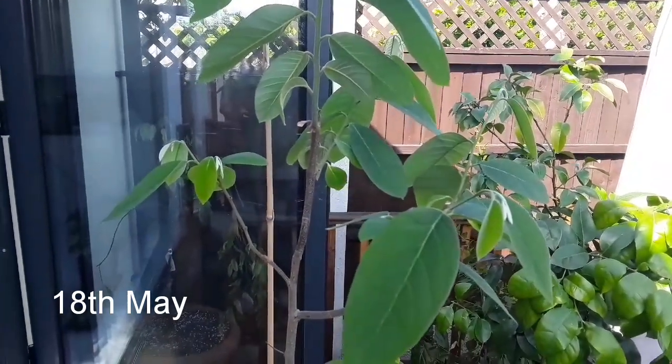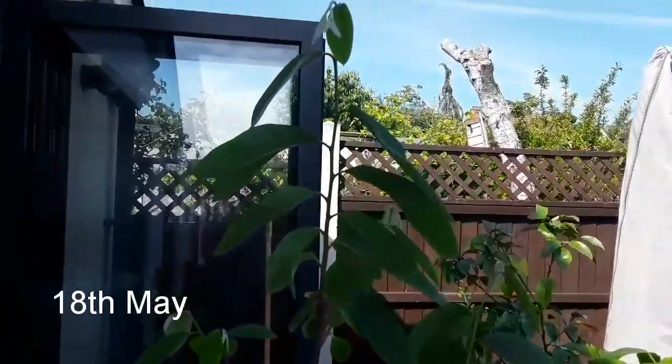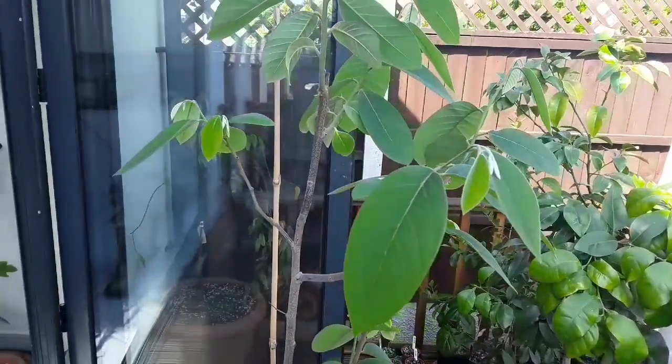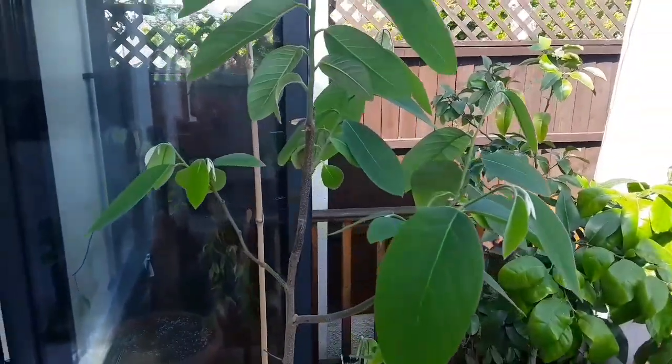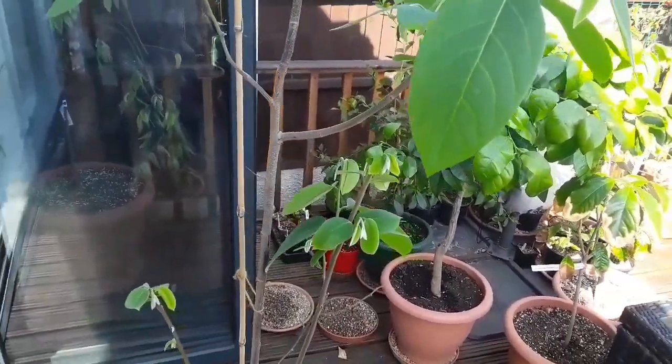Good afternoon everybody, it's Bret here, Lionheart 84. I'm in the middle of moving some of my tropicals out of the kitchen because we're looking like we're getting some warm weather for the next week or so, which will take us close to June, and it's certainly okay for them to be outside from June.